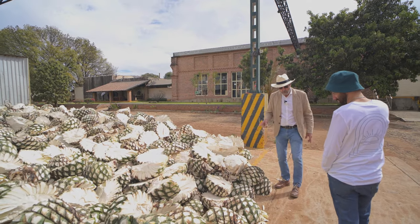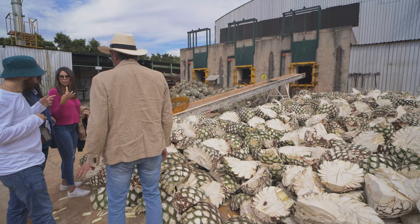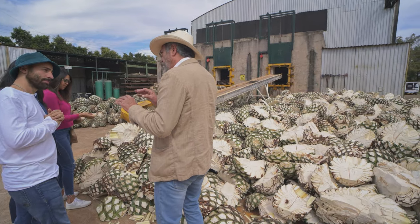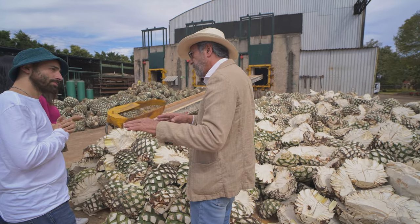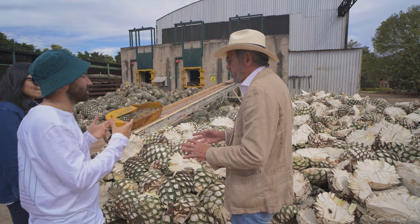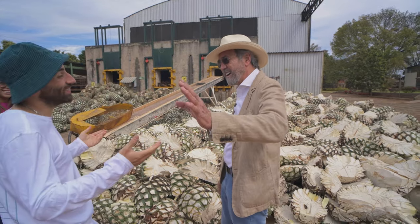Here we take away the cogollo. This is the cogollo, okay? This part here. In every single step you need to make the difference from the big ones. It's a small detail. Of course I'm not going to give you all the recipes — those are secrets, like Coca-Cola, you know?